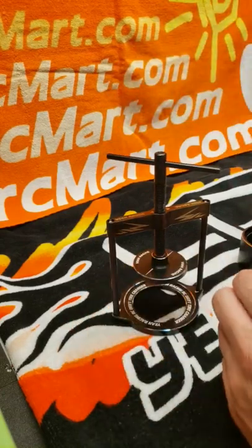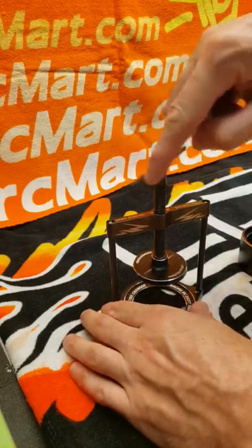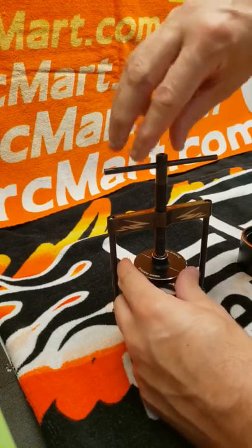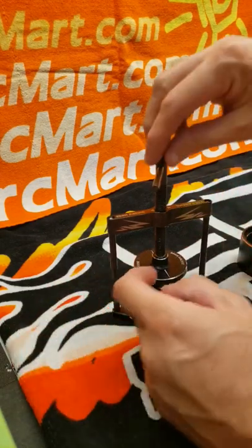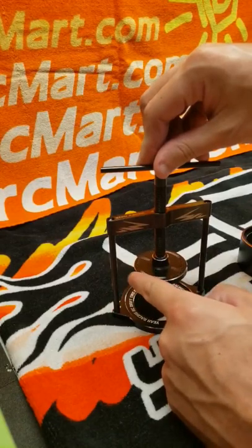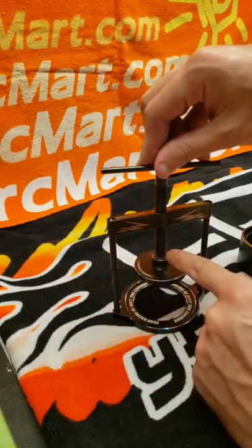So when this turned, obviously this would turn at the same time. When I was using it, I guess the tire and wheel I was using at the time was too tight, so when I would turn this, it would keep spinning with it. I tightened it too much and the inside stripped out and the tool was ruined. I think with this bearing in here, that eliminates that from happening — it's a really great design.